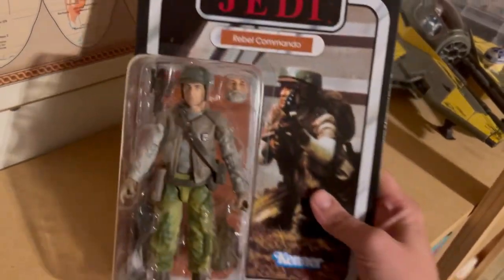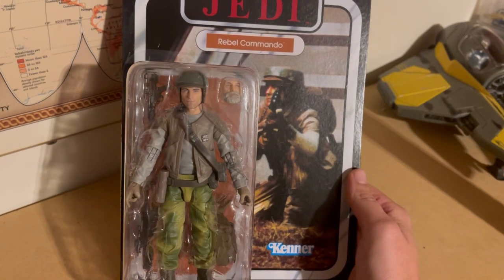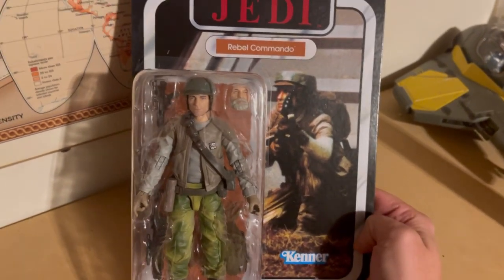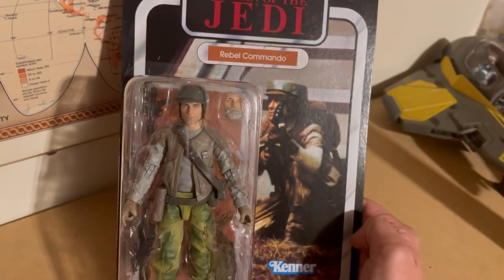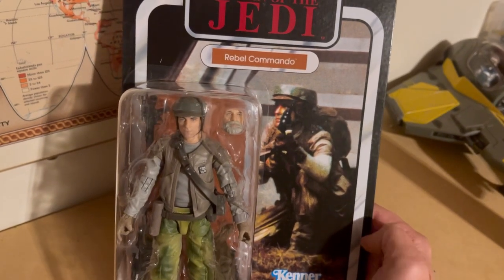Hey, what's up YouTube! I am really excited to make this video and I've really been looking forward to it. I have a lot of opinions about this figure — I think it is somewhat cursed, but it's very interesting, and I think the history of this character is also very interesting.